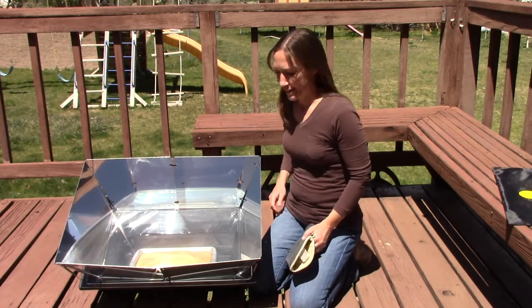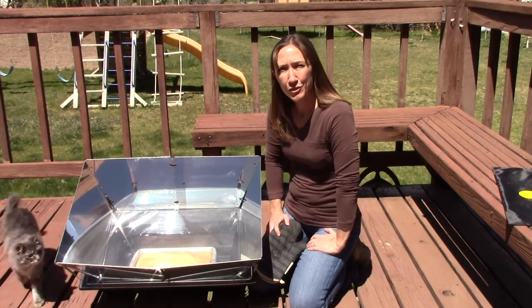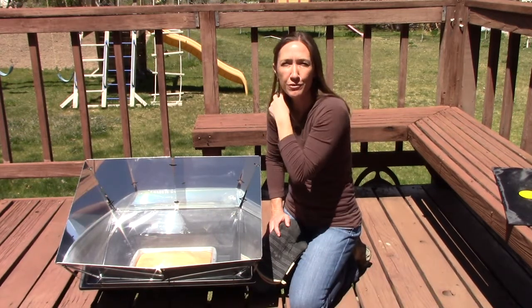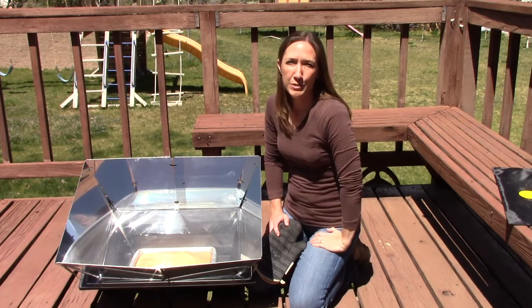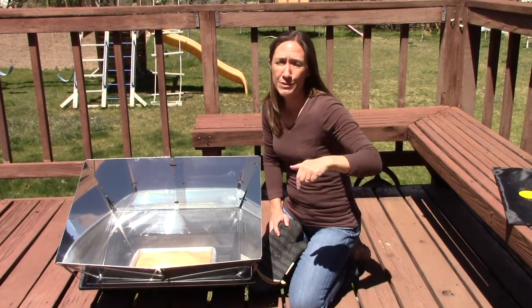A little bit more about the reflectors: they do come standard with every Solivore oven that you purchase now. If you have an older Solivore oven and would like the new reflectors, they're also available separately on the Solivore site — I'll give you a link down in the description of this video.